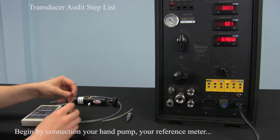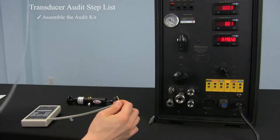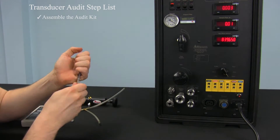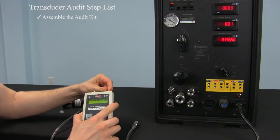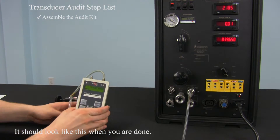Begin by connecting your hand pump, your reference meter, and your quick connect using the connecting materials. It should look like this when you're done.